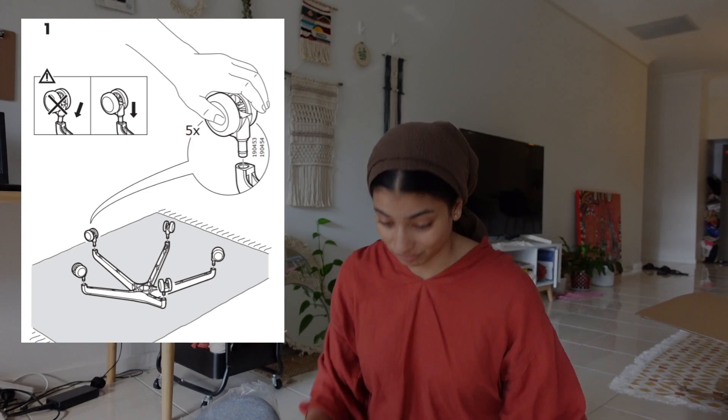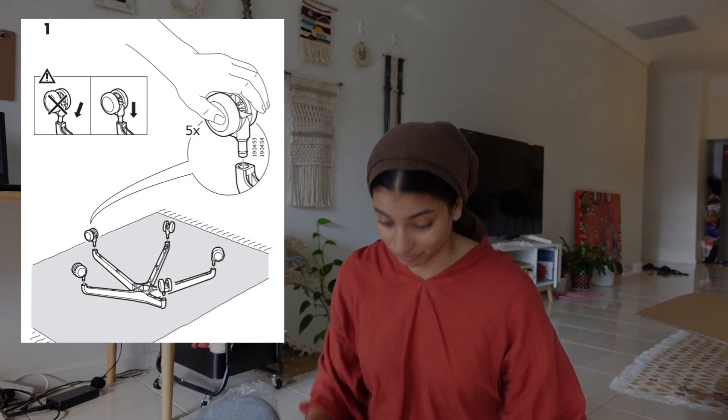Let's get started. It doesn't seem too hard — we're going to start with the wheels, just kind of pop each one in. This is what it looks like, so it's just one of those pop-in things. Got one — so it's repeated, I guess.